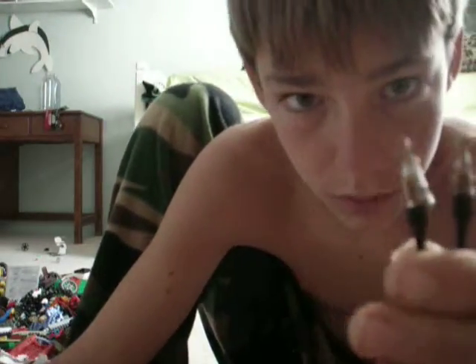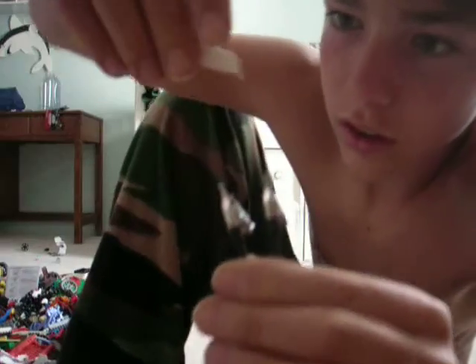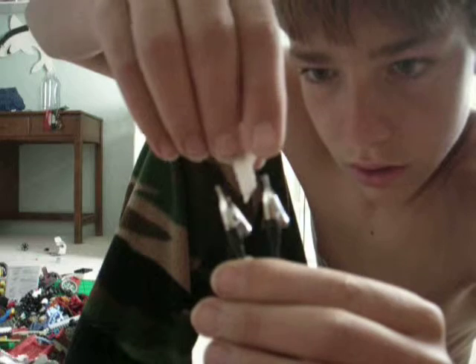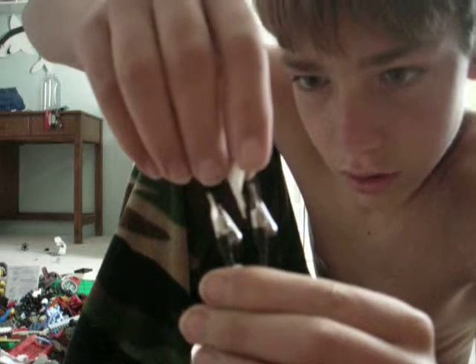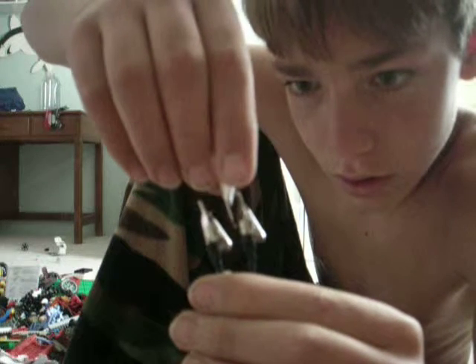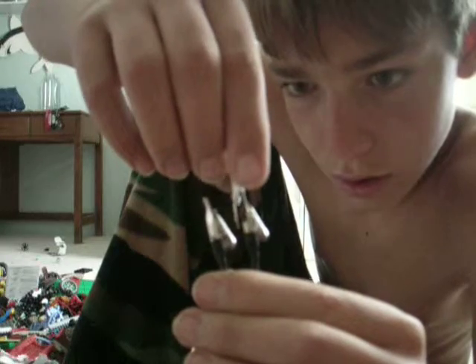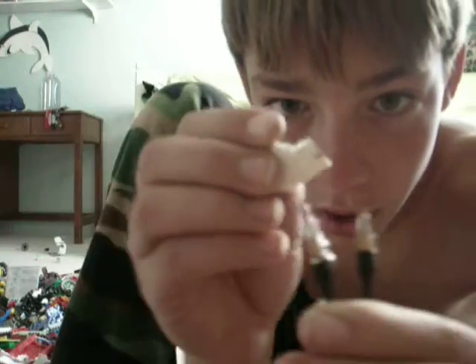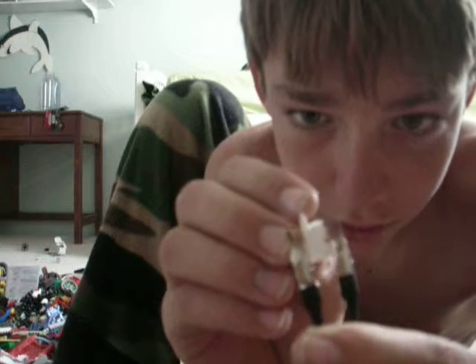And there you go. As you can see, there is a little bit of orange. I'm going to show you — there are no gimmicks.